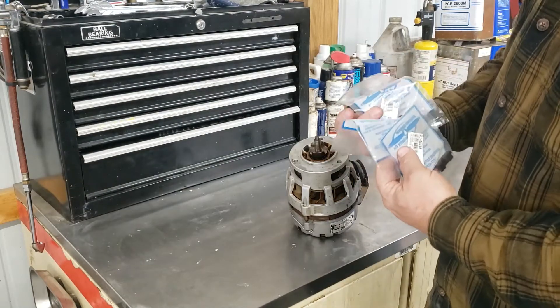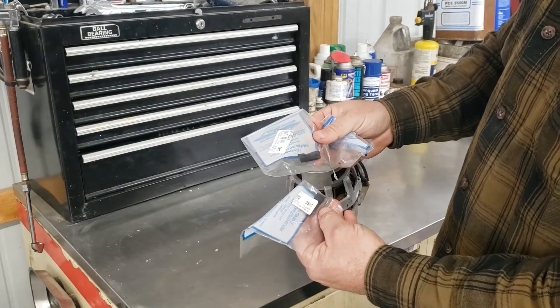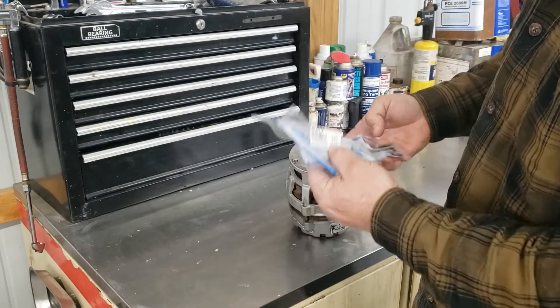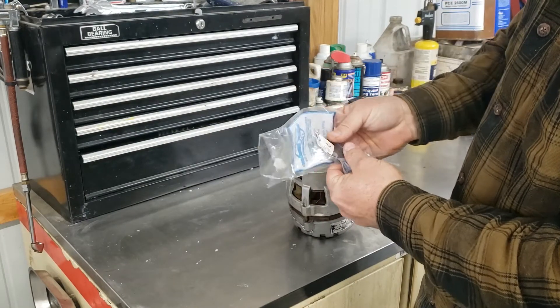From a local area parts supplier, we ordered a new carrier and two new bushings. These are the 63050 bushings. This is the associated matching carrier.